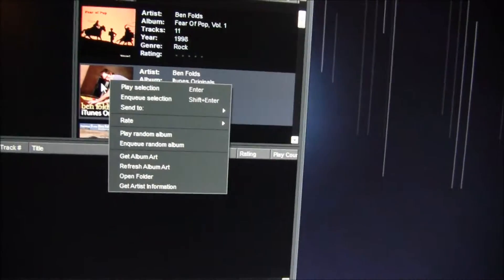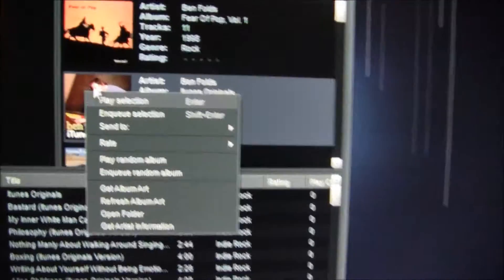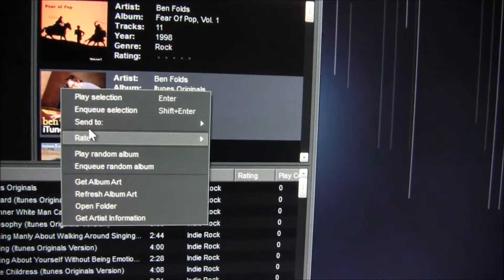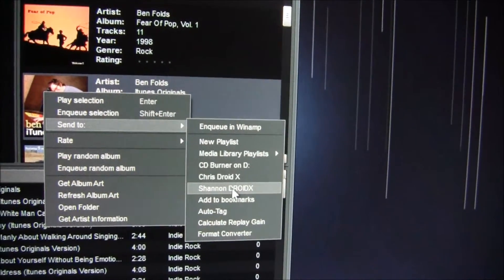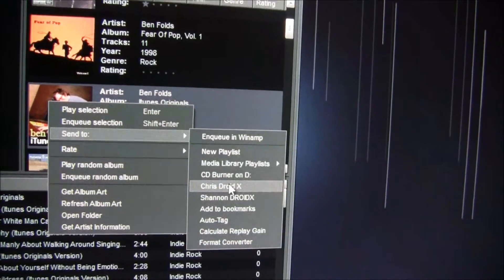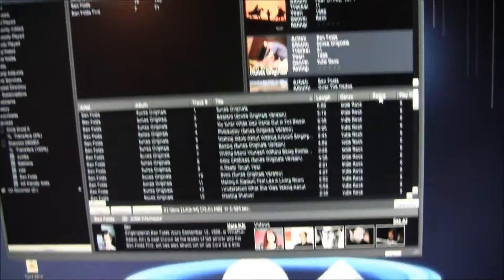Let's say we want to add Ben Folds iTunes Originals. If you want to add the whole album, just right-click on the album, go to 'Send To,' and then choose where to send it.